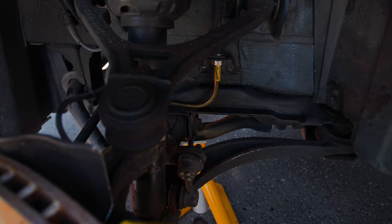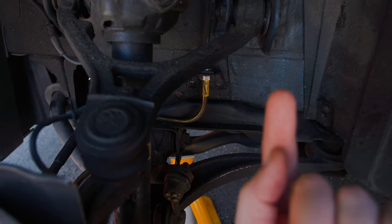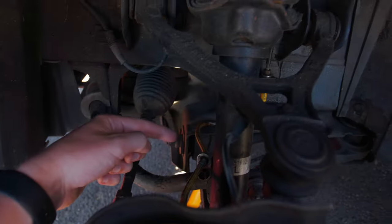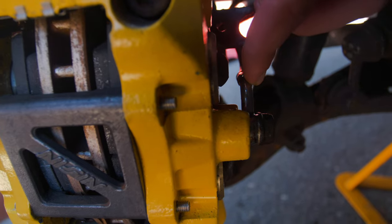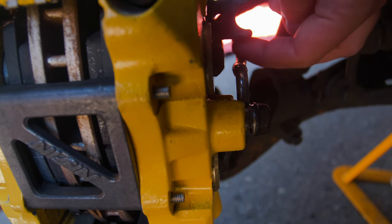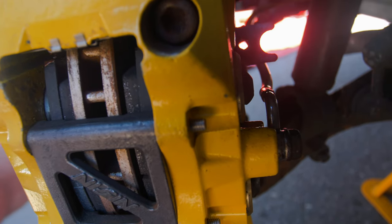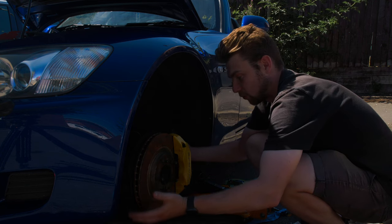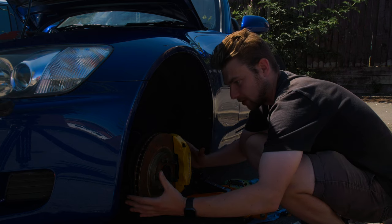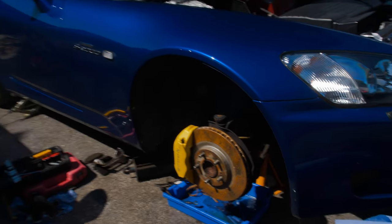It took a bit of time to figure out the routing - the flat side ends up at the side of the body, so the flat side is against that part of the car. It then runs down and mounts to only this one point, unlike the OEM piece which had two mount points. We've decided to leave the original bracket in since it won't foul on anything. That's the whole line installed. This looks so sick! Now we need to replicate everything on the other side, then we can get on with bleeding the system.